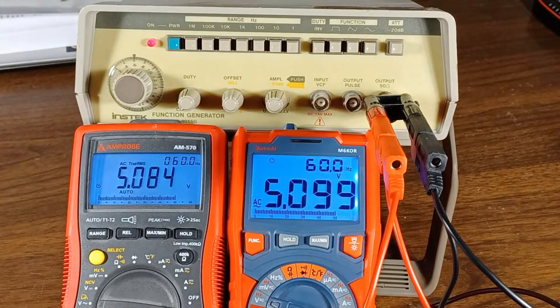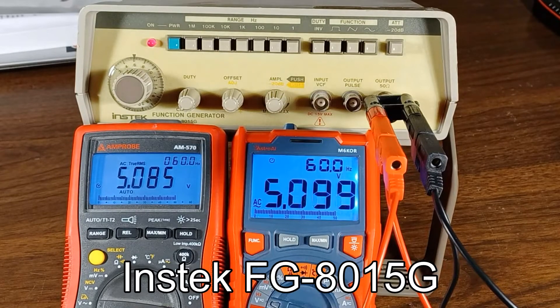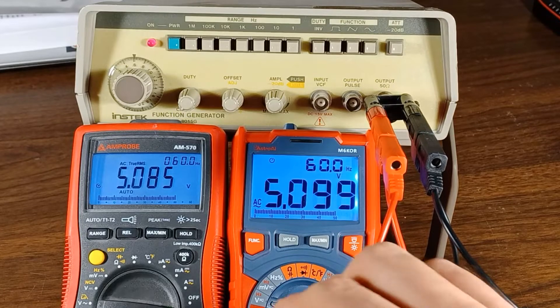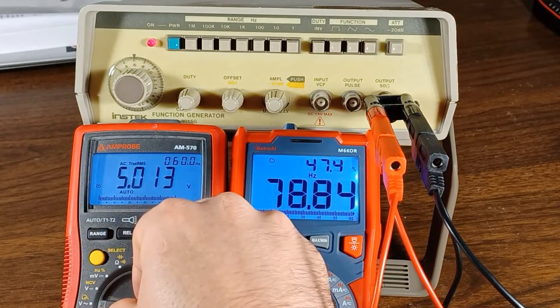Here we are — we've got both meters connected to this function generator. This is an old analog function generator I bought used, so we can expect things aren't going to be perfect with the values. Right now I've got it at around 5 volts at 60 hertz on the sine wave. I'll go ahead and switch both meters to the frequency setting, since that's what we're interested in checking.